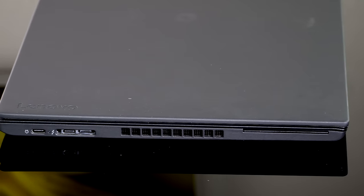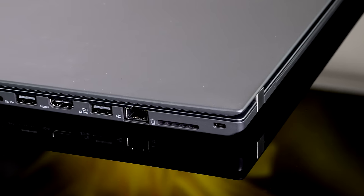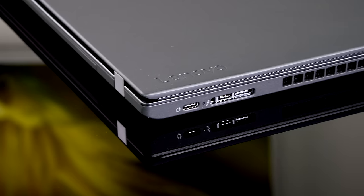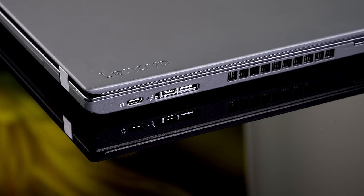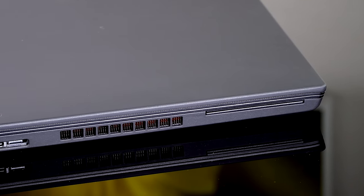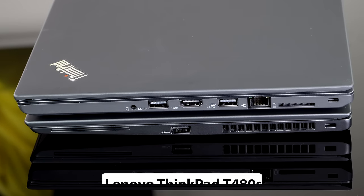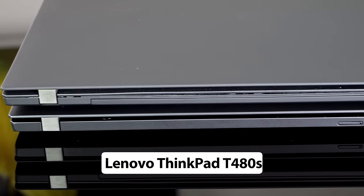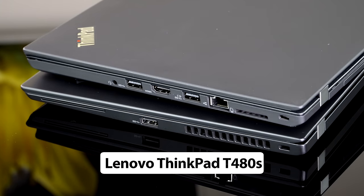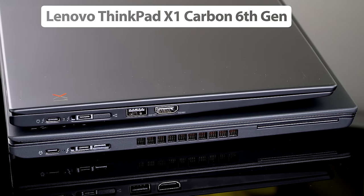Big selling points are all the ports you don't usually see on a portable 14-inch laptop, including a built-in Ethernet jack, a full SD card slot that doesn't stick out, full-size HDMI, two USB 3.0 ports, a Lenovo docking connector for the latest side-mount docking station, and a USB-C Thunderbolt 3 port. The charger is USB-C based, and Hardware Info 64 reports the Thunderbolt 3 port runs at four lanes — full speed.